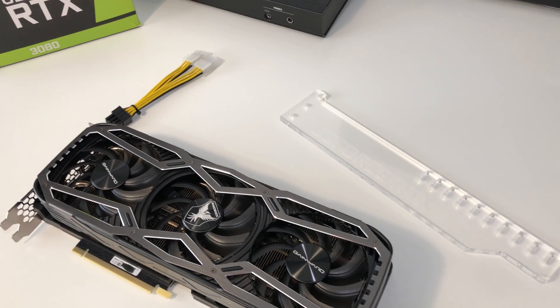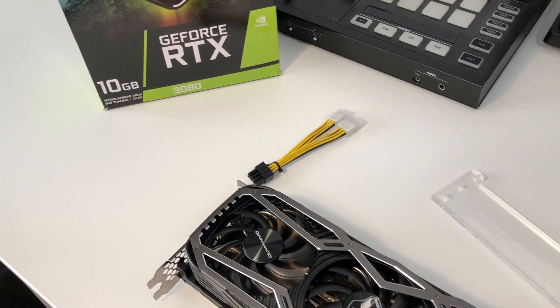Hello guys and welcome to another TechFusion episode. I'm your host Alex. Today we're going to tackle the important subject of dual mining Ethereum and Alphium altogether. We're going to be using the RTX 3080 LHR, as this is quite a common GPU out there in the crypto mining community.